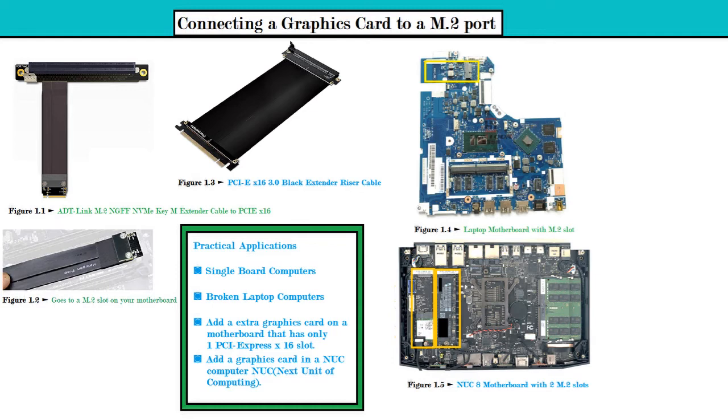You would need a regular power supply, anywhere from maybe 500 to 600 watts, to power the graphics card. If you get a small graphics card that doesn't require any extra power, you could just connect it and it should work. The practical applications of this would be for single board computers with an x86 or x64 architecture — not ARM.